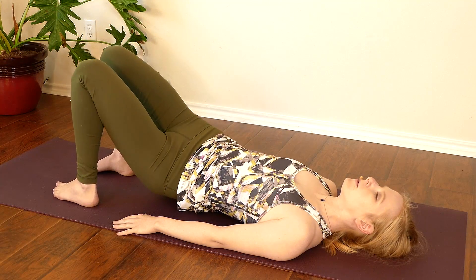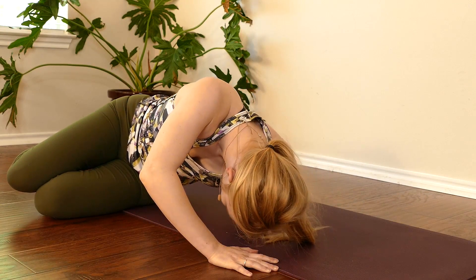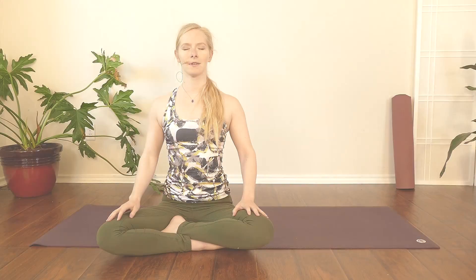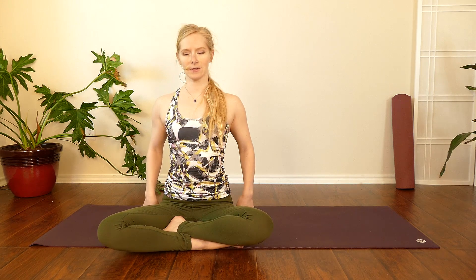Carefully roll to one side, curling knees to chest. We'll use our top arm, pressing into the ground, keeping the head hanging heavy, as we bring ourselves upright to seated. From here, we'll inhale tall, exhale, relax the shoulders, relax the jaw, soften the face. We'll press down through our sit bones — the bottom two bones of our pelvis — as we lift up from the sternum and the crown of the head, relaxing our shoulders down the back. We'll engage muscles of the core both front and back to keep the spine nice and lifted.